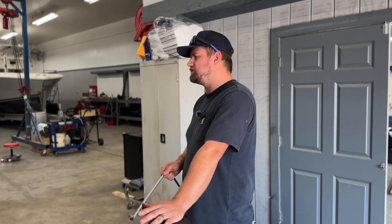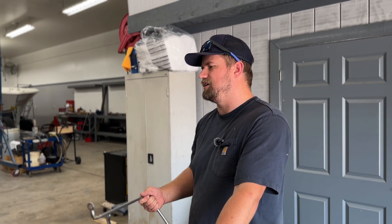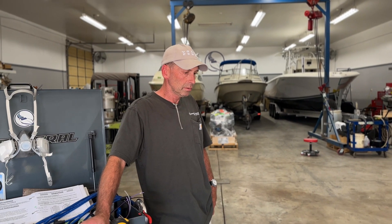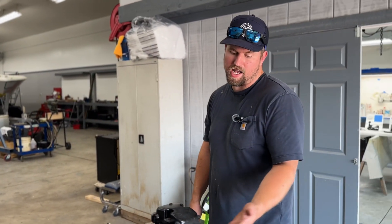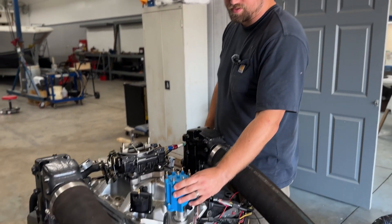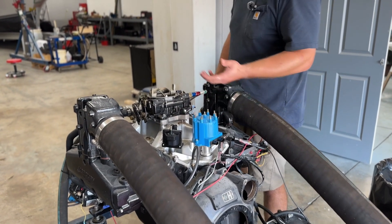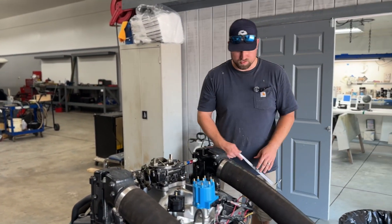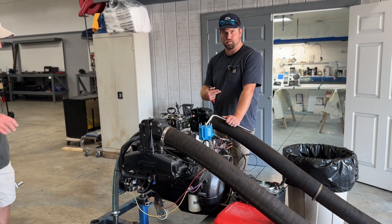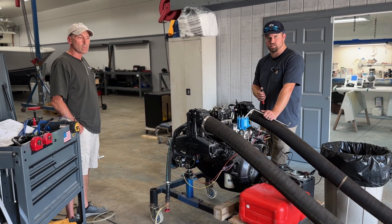Do you think it's easier, Tim, to do this before you pull the distributor? It's just a preference thing — it doesn't really matter. You could do this either after the distributor has been pulled, or you can do it like we're doing it, where we have the distributor still in. We're just going to bump this engine over. I'm just going to hit the remote start, which is going to engage the starter, and it's going to turn the engine over until that piece of paper towel shoots out.